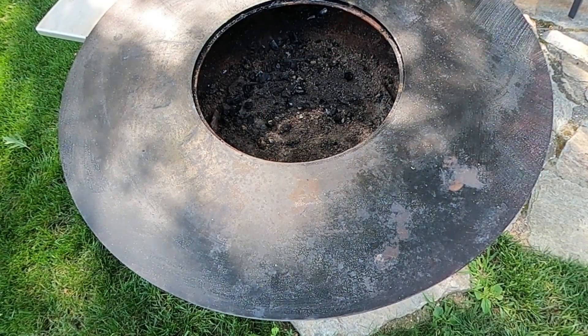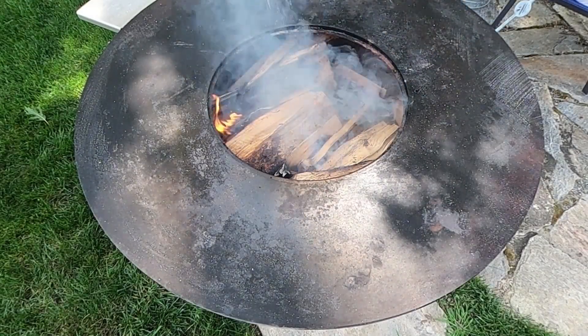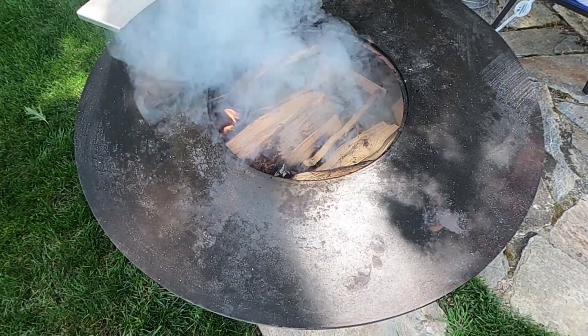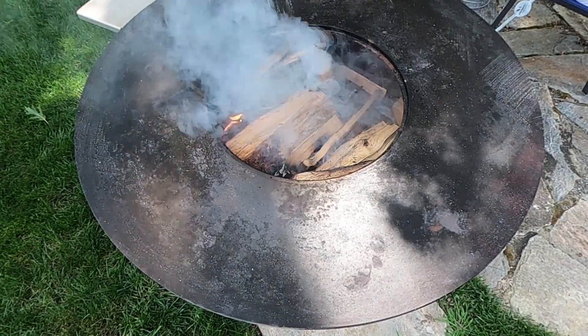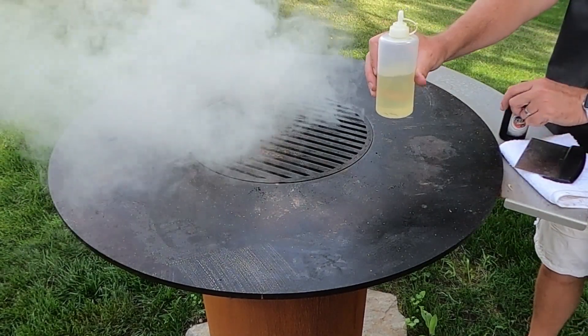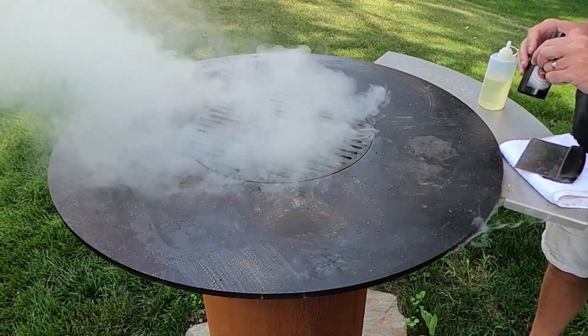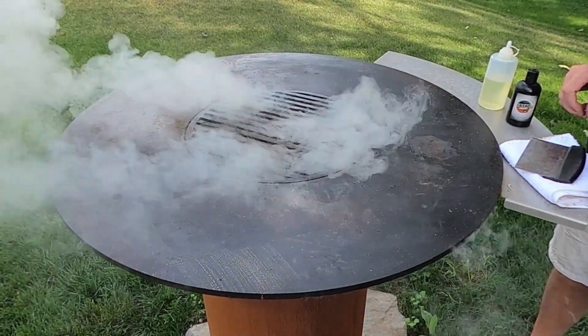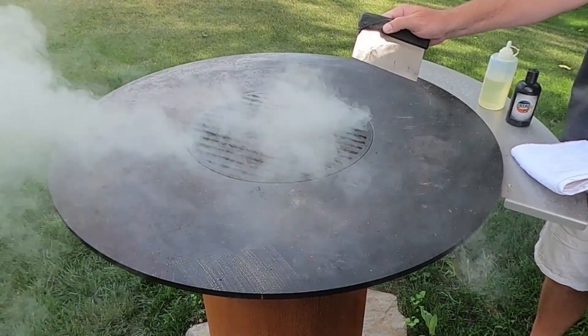First of all, let's build a fire and get that cooktop nice and hot. Rust is a result of the steel being exposed to oxygen, so it just may not have been seasoned well the first time around. So get yourself some oil, or crispy cream, or the crispy puck that came with your Arteflame Grill, a scraper, and a towel.